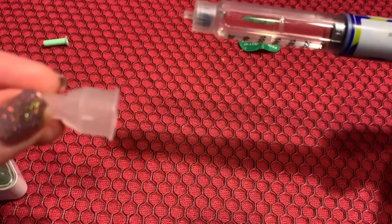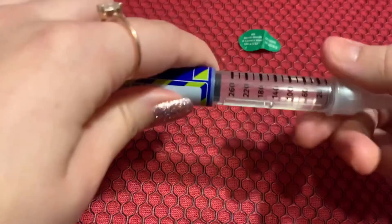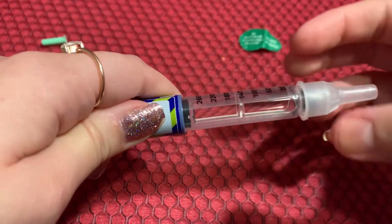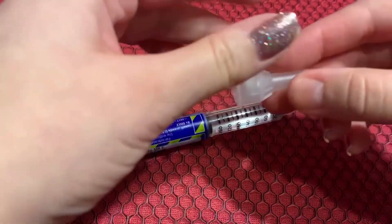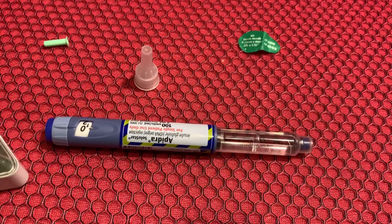Then pull straight out just like you came in. Take that clear cap you saved and put it back on the needle, then turn the opposite direction — lefty-loosey, counterclockwise — and wiggle it off. It's a little easier than taking the needle off bare. Dispose of the needle in a sharps container. And that's how you give yourself an insulin injection with an insulin pen. Go to my website at www.givemesomesugar.coach.com/insulin-pen to download the free PDF guide with all of these step-by-step instructions.